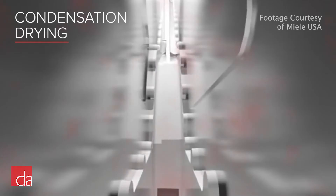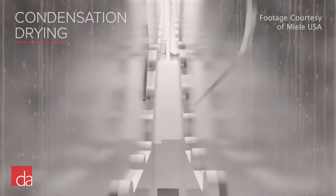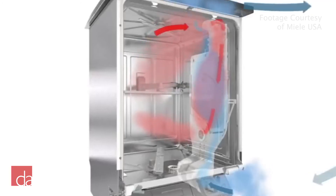In addition to best-in-class wash performance, Miele has also mastered the drying process. Miele uses condensation drying, which relies on the hot temperature of the final wash cycle to encourage water to naturally evaporate. Unique to Miele, they also have a fan that circulates cool air along the outside of the dishwasher tub, which enhances the condensation process even further.